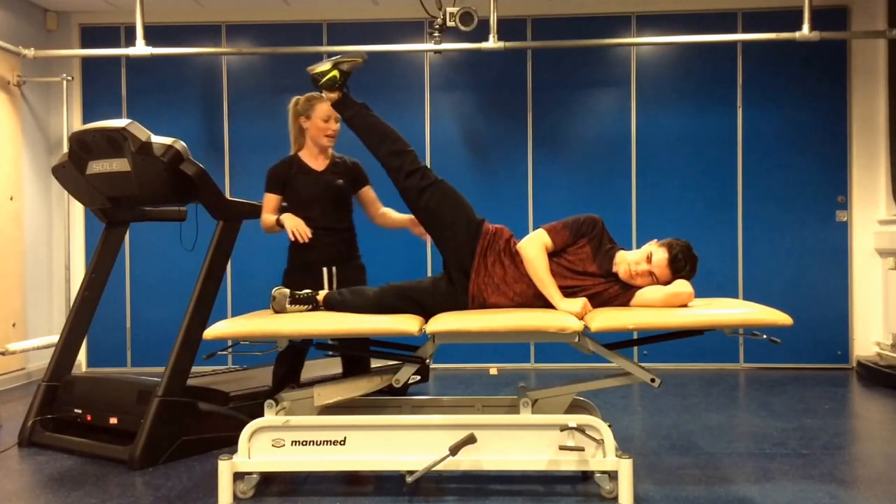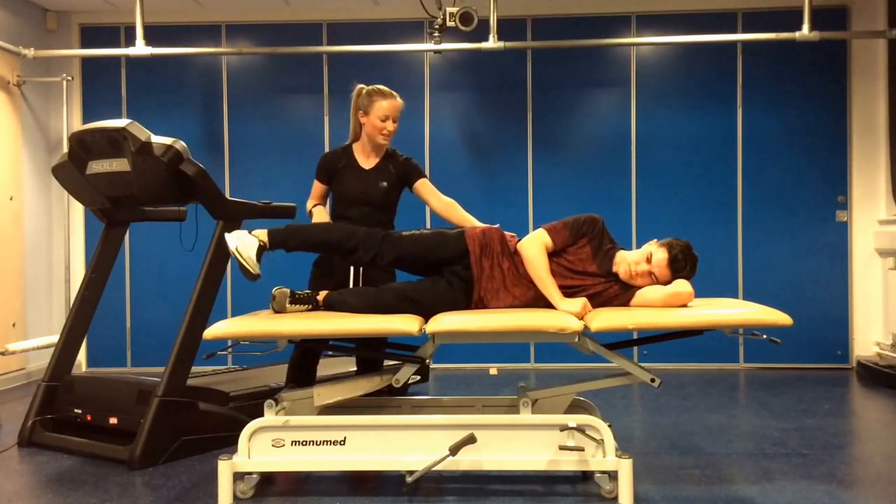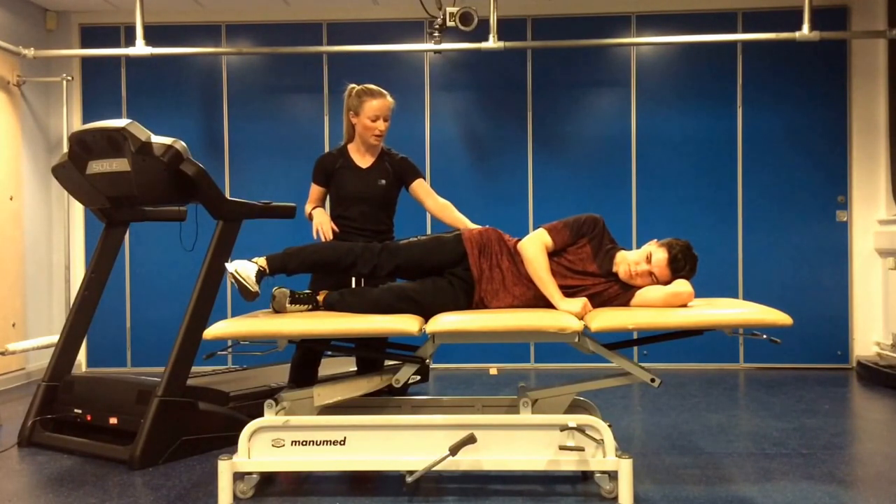And what you should be feeling now, after doing these four exercises, is a nice burn into the back pocket region.